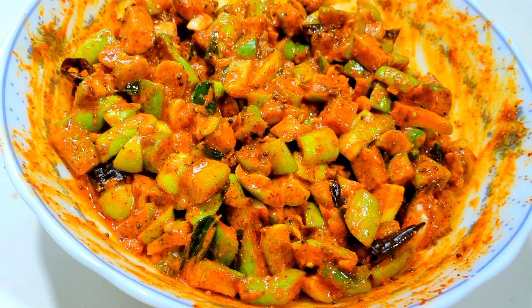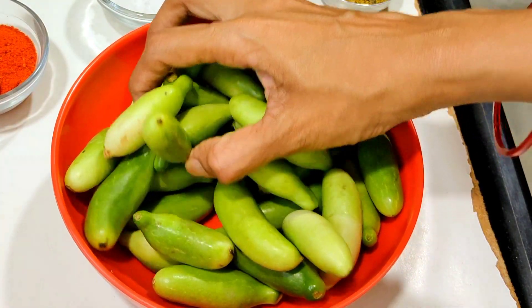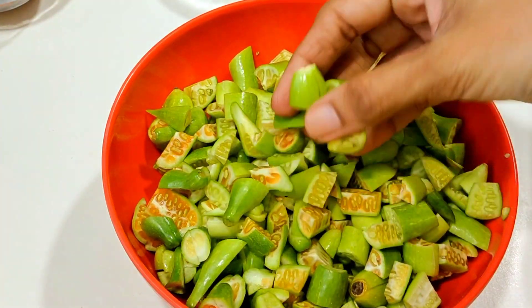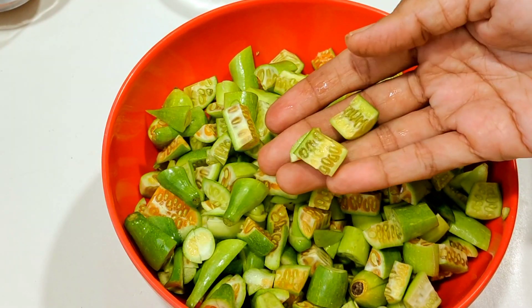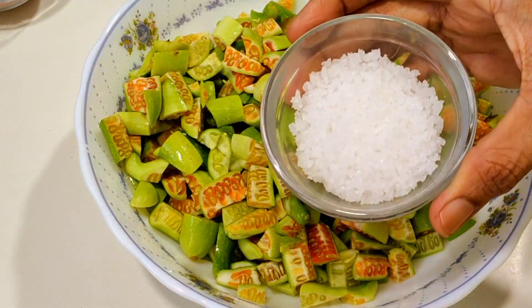There is a lot of Bonner. You can also try this with a lot of Bonner. You can try this with a lot of Bonner. Now, we have a lot of Bonner. You can use a little bit of a pet size.